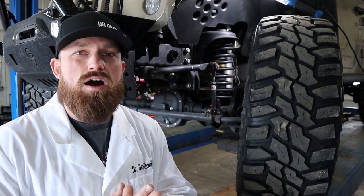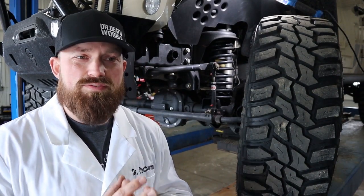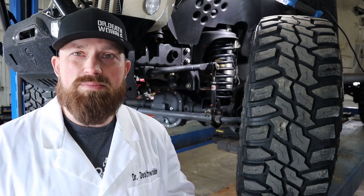Alright, so we're going to talk about sway bars. Today I'm just going to go over the basics of it and the basics of sway bar length.